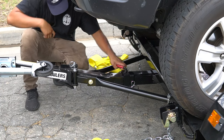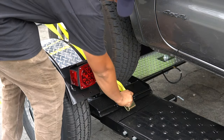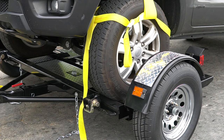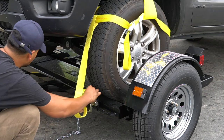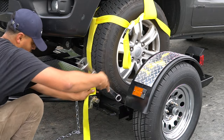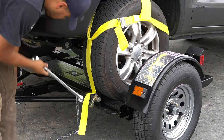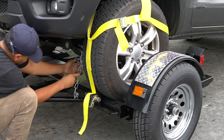To secure the vehicle onto the car tow dolly, use the adjustable wheel straps provided. Insert the J-hook as shown into the slot closest to the center of the tire. Nest the strap over the tire and winch down using a one-inch, one-eighth wrench. Place self-latching safety chains to a structural point on your vehicle.